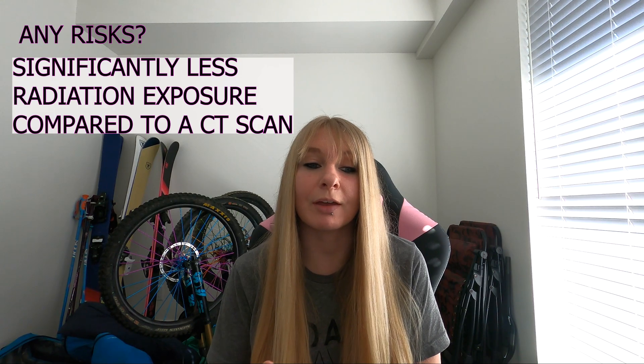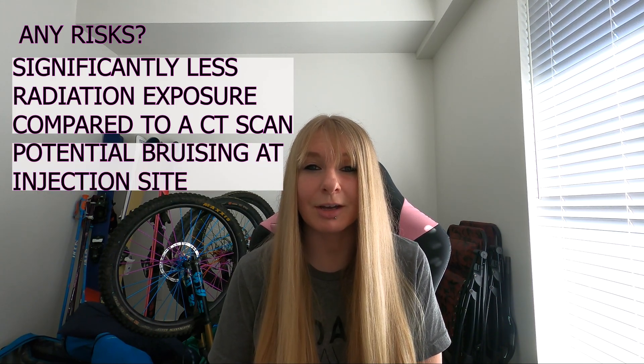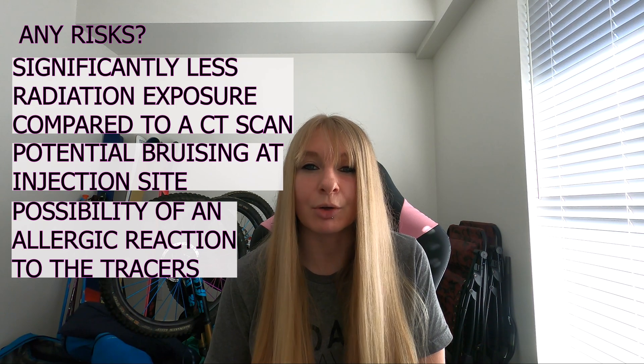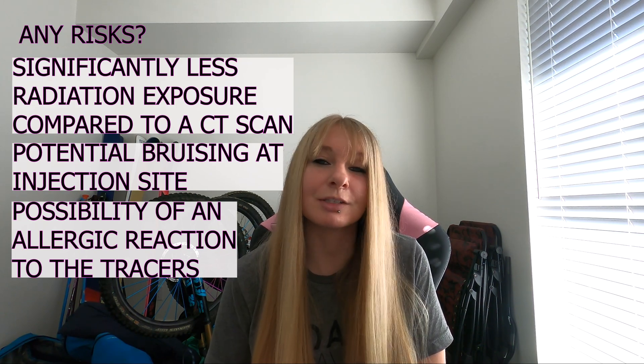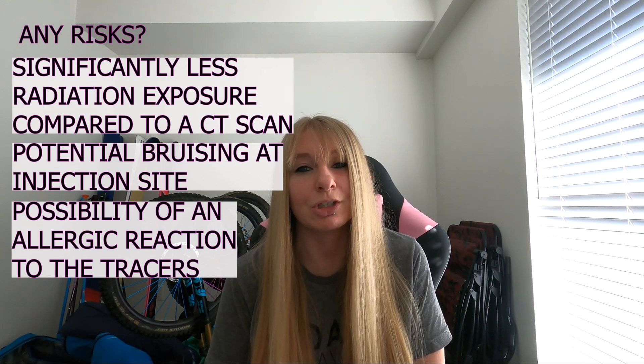So are there any risks? Surprisingly, there's actually significantly less radiation exposure with a VQ scan compared to a CT scan. The main things to note are potential bruising at the injection site and allergic reactions to the tracer substance. From what I've read, the allergic reaction is really uncommon, and when it does happen it's very easily treatable — all the staff have everything close by to deal with that if the situation occurs.